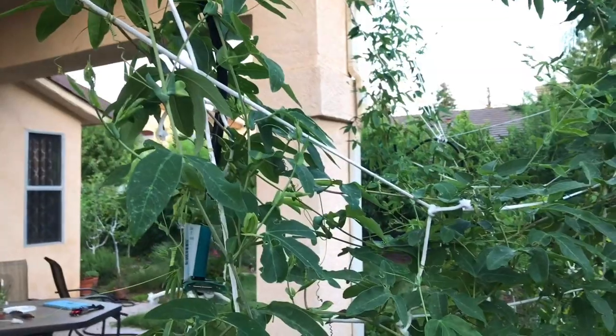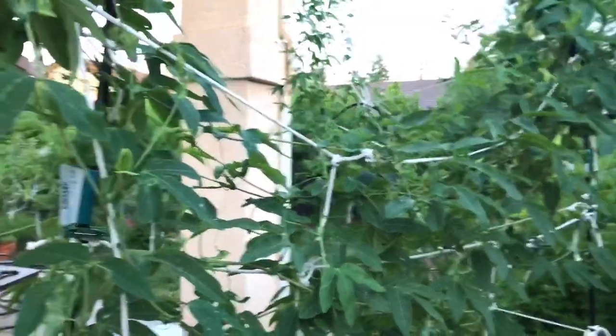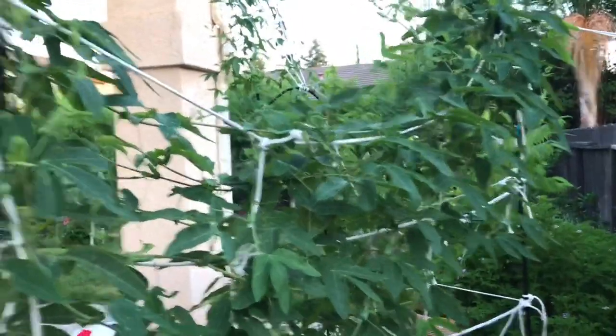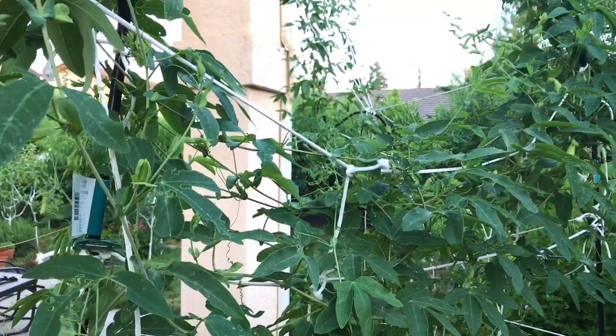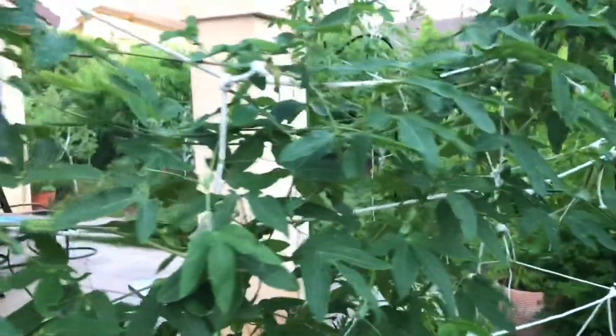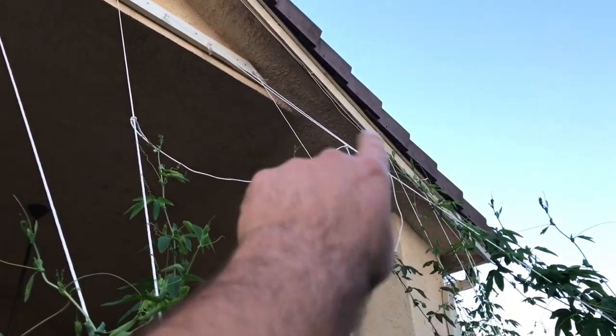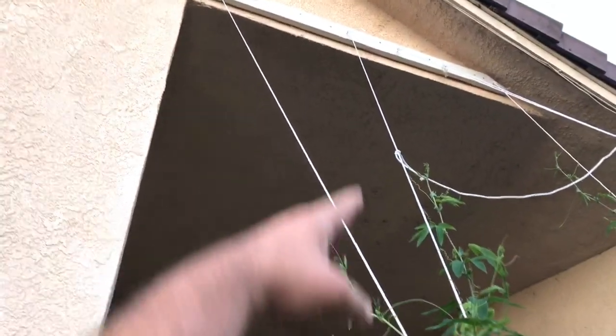Most likely it's growing in a non-native area. If you're growing it here in California, it's not native depending. But anyways, the plant is still growing - it's maybe about another foot and it'll touch the roof. This area is shorter here because I grew it out this way, as you can see.